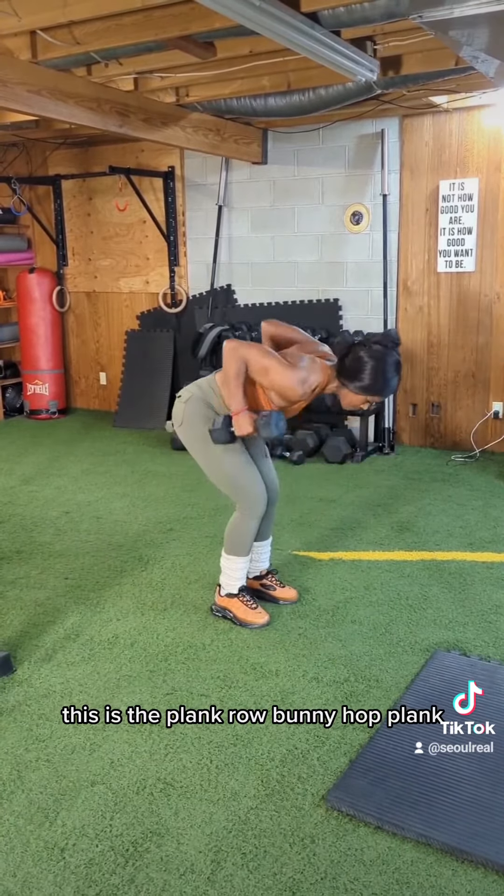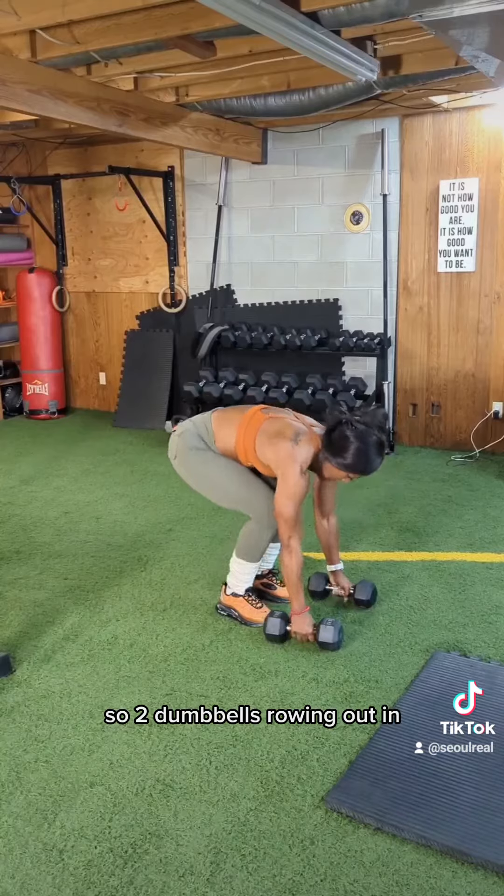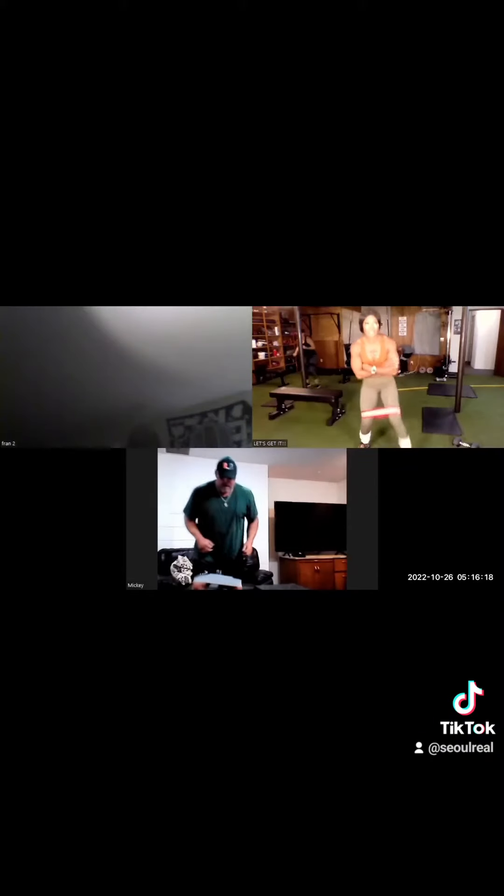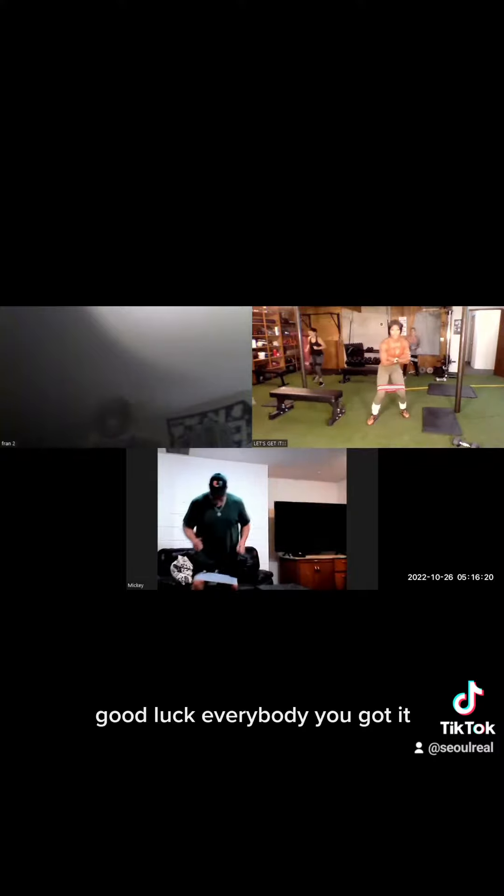This is the paint flow bunny hop. The dumbbell is going out, in. Good luck everybody, you got it.